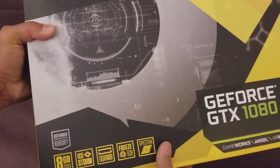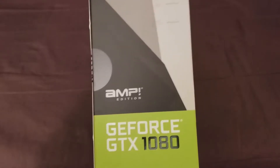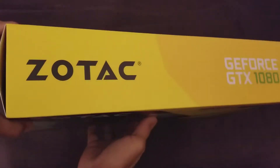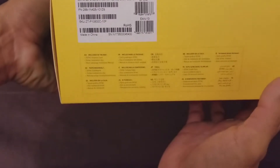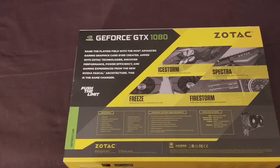I just showed you the front of the box. Here are the sides — nothing much, just says AMP and GeForce. The top is the same: Zotac GeForce GTX 1080. The bottom has your serial numbers. And here you have what's included in the box in all these different languages. Here's the back of the box.